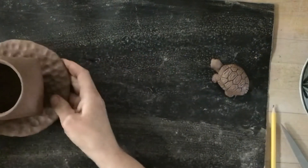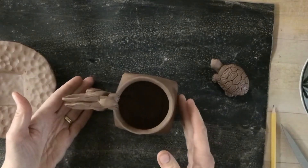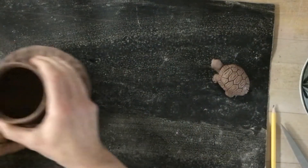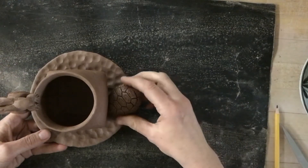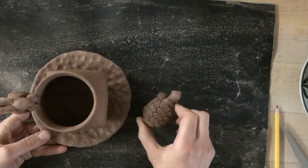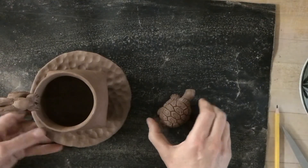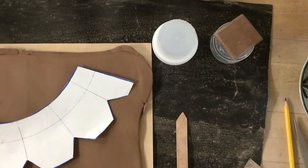I still have some things to resolve. I feel like the cup isn't balanced — it tips this way — so I need to add more clay here so it holds up a little more. My turtle doesn't fit onto my saucer where I wanted it, so maybe I'll tuck it under here or make a little brownie plate for it. Stay tuned for instructions.